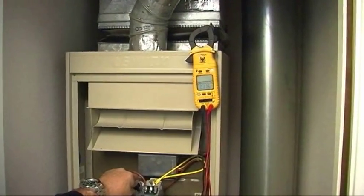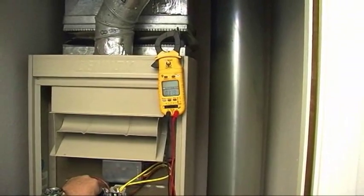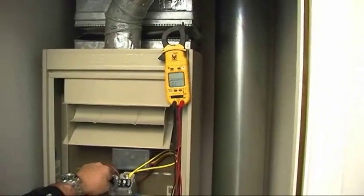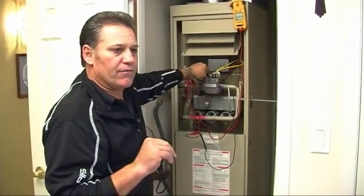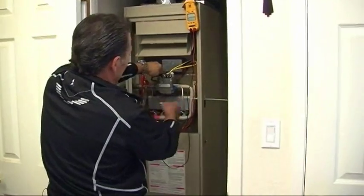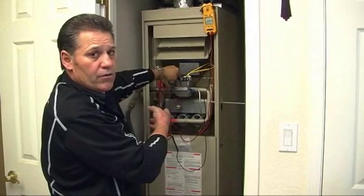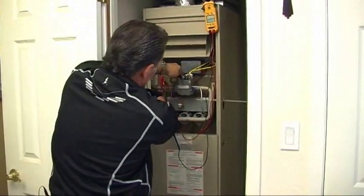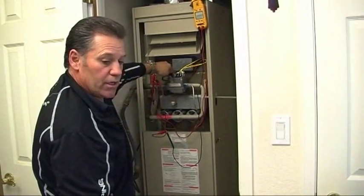We're hooked up correctly. We're reading 37.5 to 37.8 millivolts — a really strong reading on our thermocouple. There is a difference in polarity depending on which lead you connect where, but I've tested both ways. Just make sure one lead goes to the copper sleeve and the other to the tin-plated connector and you'll get your reading.